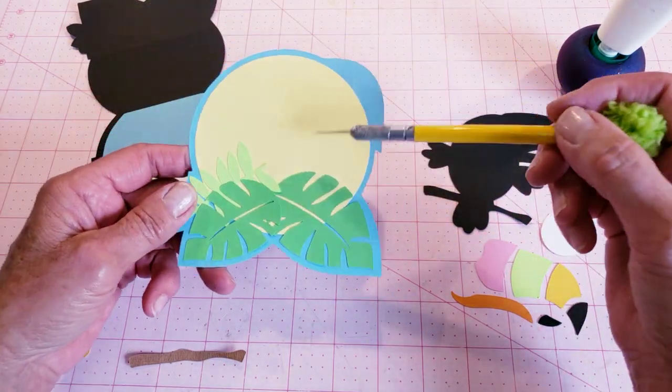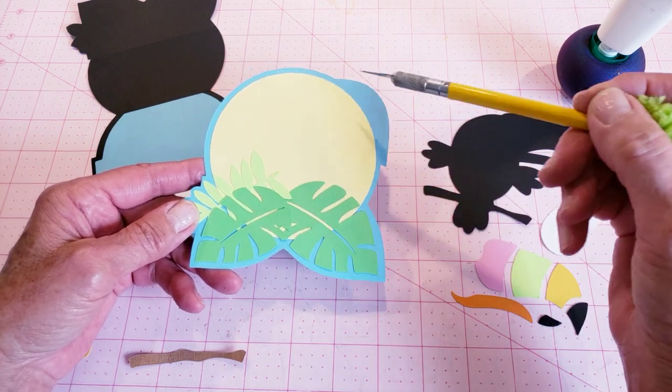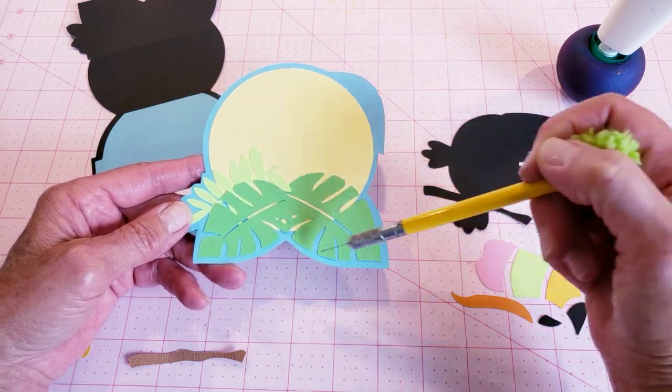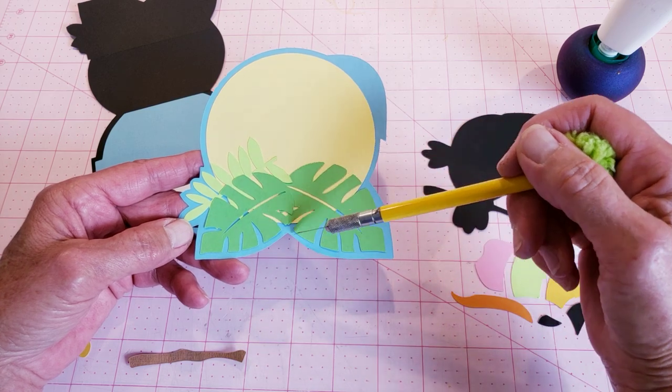I also went ahead and put together the card front — I added the sun and the leaves. You'll notice there's a slight border around these items, and you would line everything up to be about the same equal distance when you're doing that.